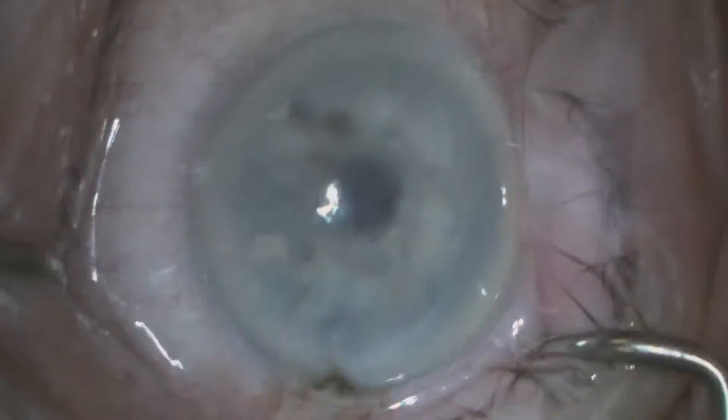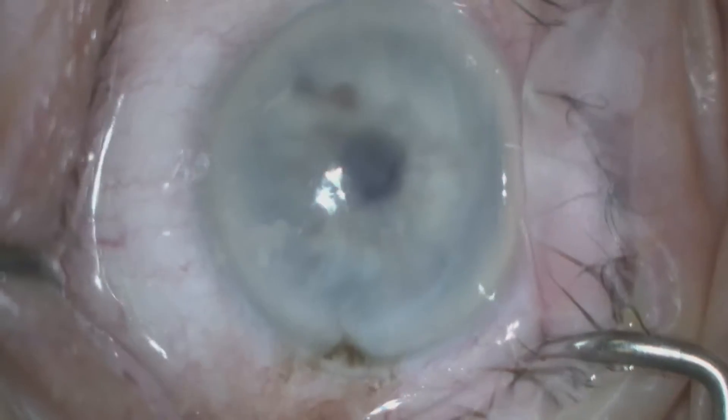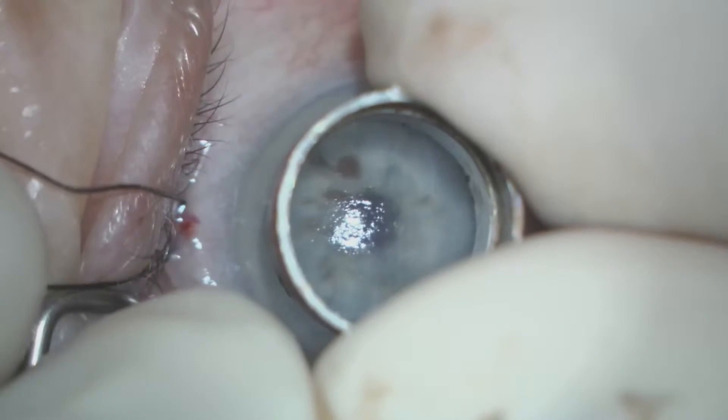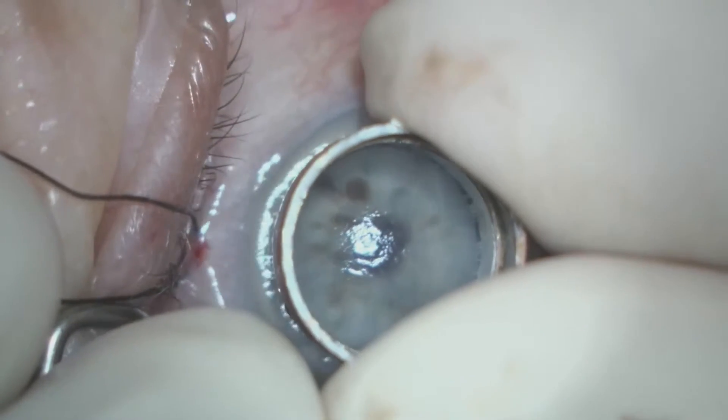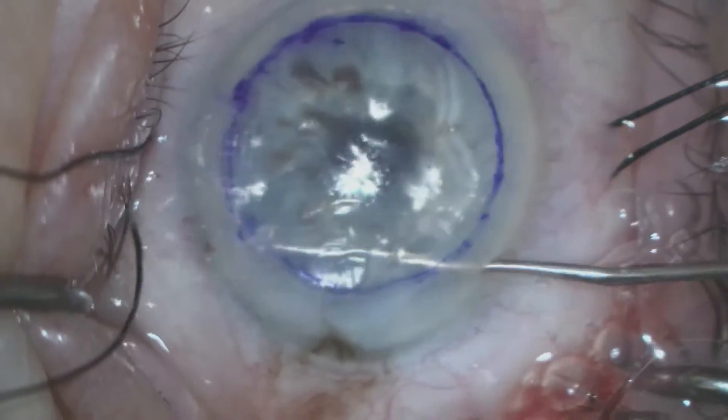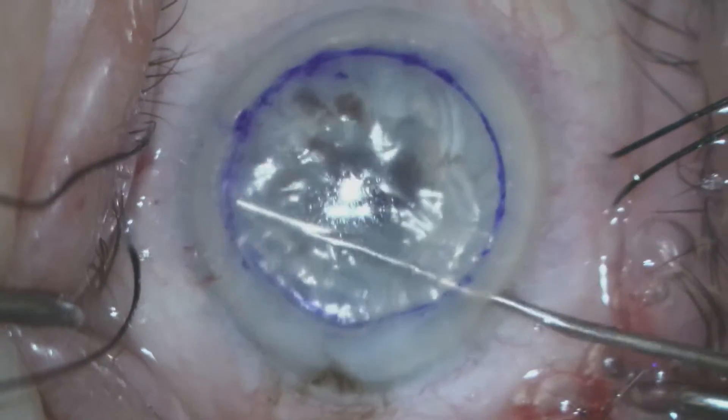In the operating room we can see the cornea is cloudy and we have anesthetized this eye with topical anesthetic. We've placed some bridal sutures to secure the eye and then we pre-mark the corneal epithelium with an 8 millimeter trephine.